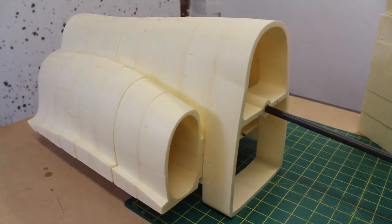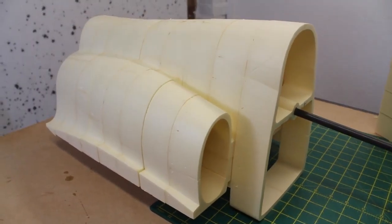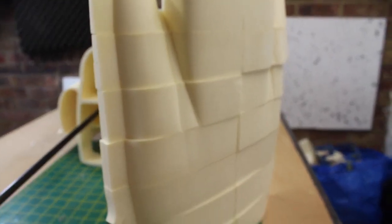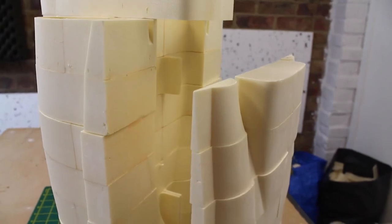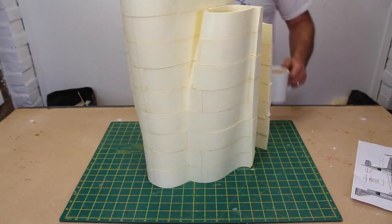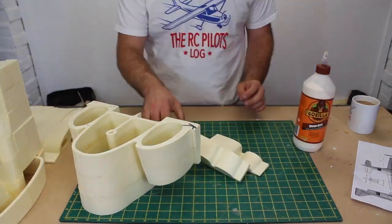Welcome to the RC Pilot's Log and part 5 of the AeroTetris Kassa C101 Aviojet project. In the last episode I decided to build a one-piece removable wing, but after some further consideration that plan is off the table in favour of a simple two-piece wing setup.